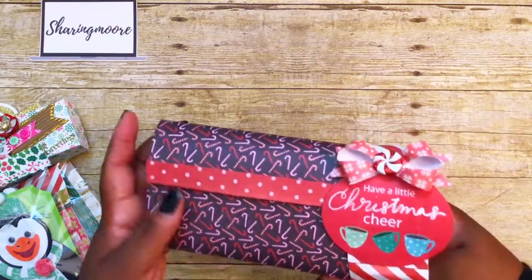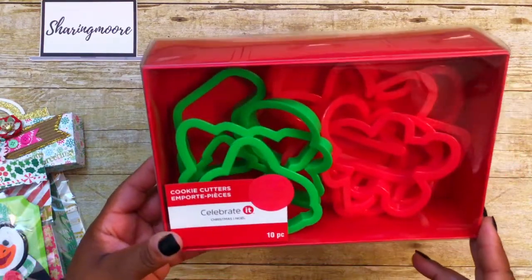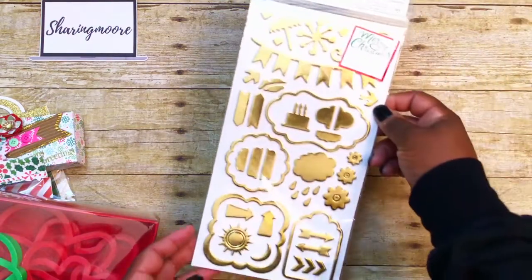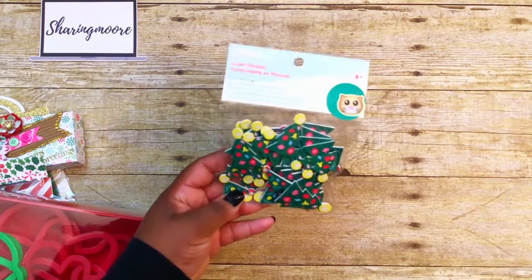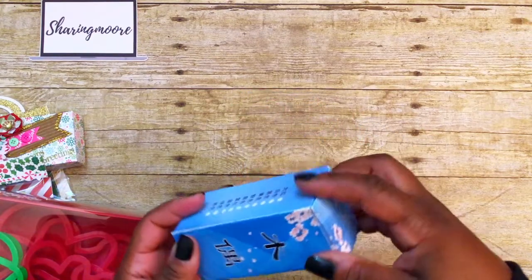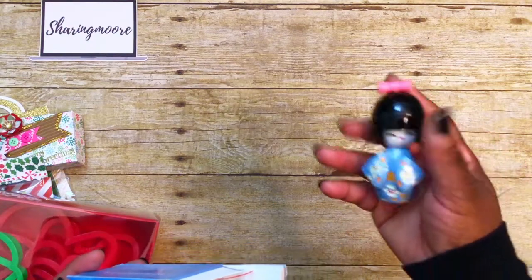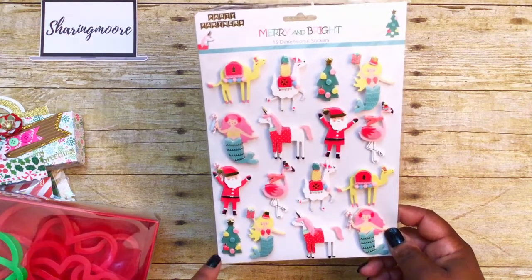These are the additional goodies I'm sending her. There's a ten-piece cookie cutter set from Michaels clearance last year, some stickers, vanilla cream candies, little Christmas tree stickers, and a gift I shared in my Amazon haul — a Kokeshi doll. It's supposed to be an ornament, but it's a wood Japanese Kokeshi doll that I wanted to give her to go along with the origami box.